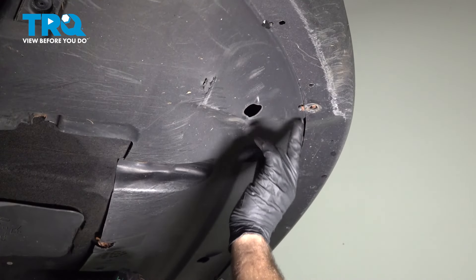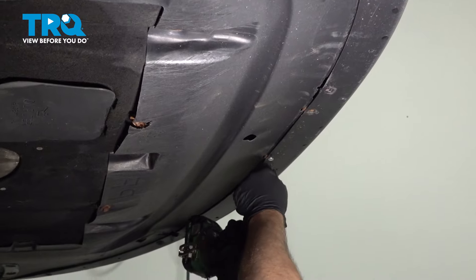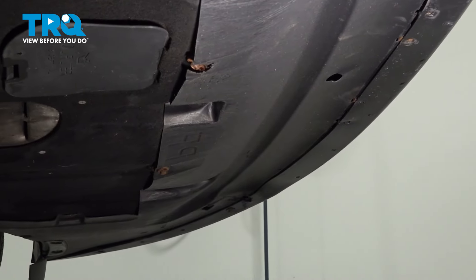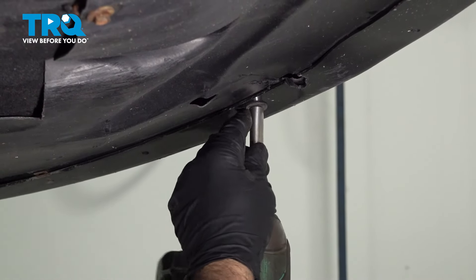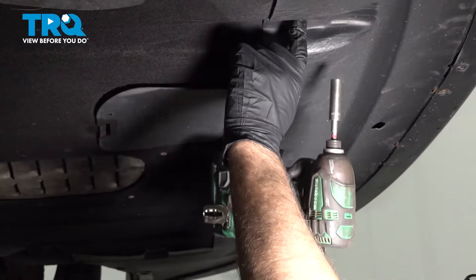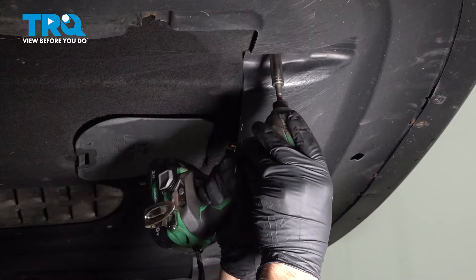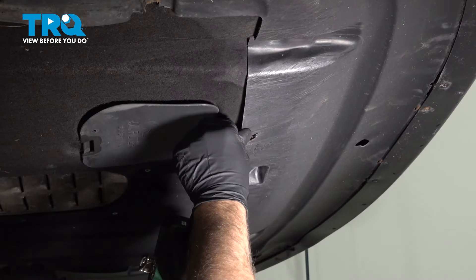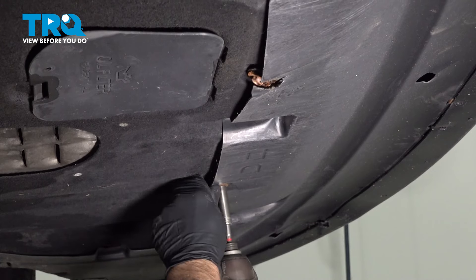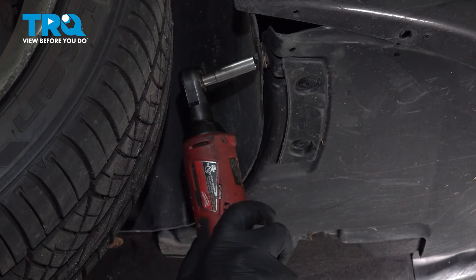You may have 8-millimeter screws holding this in. Just like this one — this is an 8-millimeter socket I'm going to use to take this one out. That's all loose. Back here, I'm using a 10-millimeter socket. Take these bolts out. There should be one there. Use an 8-millimeter socket and take this screw out.